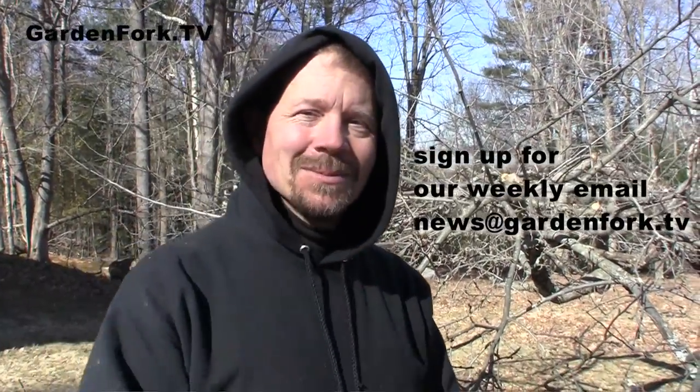All right, thanks for watching. Come to our site, GardenFork.tv, for more cool stuff. Bend the branches!